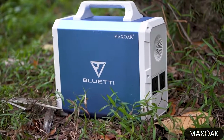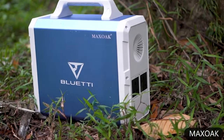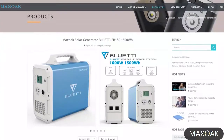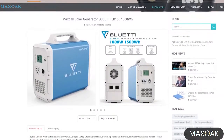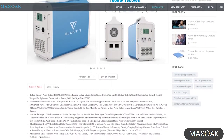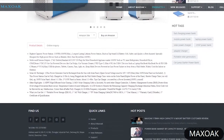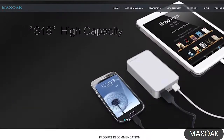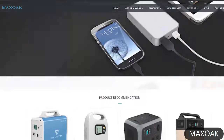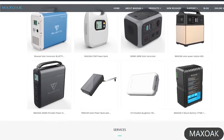The Max Oak Blueidy EB150 looks well-made and durable. However, if you go to their website you would notice a lack of information and broken links. This is concerning because it's unclear how much customer care support you can get. Max Oak should take care of their website to create more awareness and trust among customers.